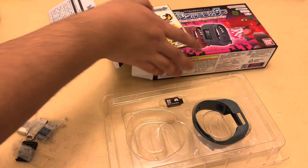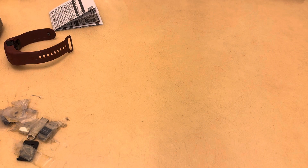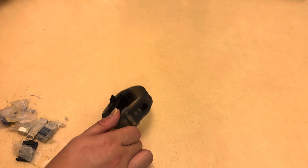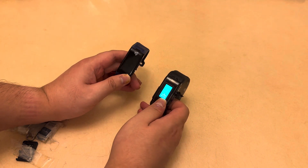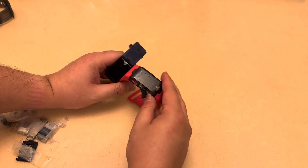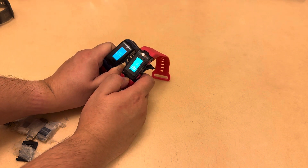Now I'll tell you some differences between the third generation and the second generation. The main difference is that you need to set your gender when you turn the bracelet on.